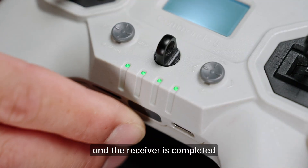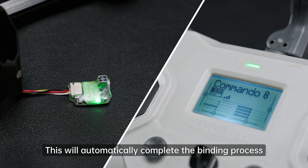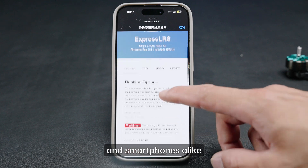Once the binding phrase setup between the TX module and the receiver is completed, power on the remote control and apply power to the aircraft. This will automatically complete the binding process. You can set the binding phrase using a Wi-Fi connection on computers, tablets, and smartphones alike.